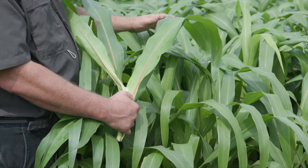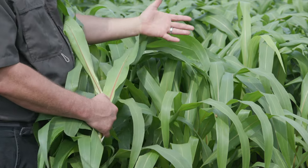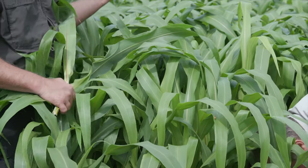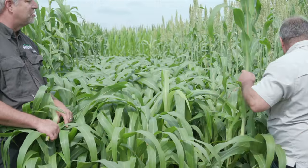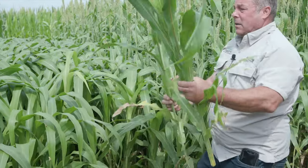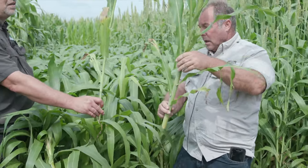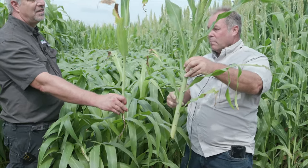Just because this is short doesn't mean it's not productive and isn't going to turn out. Tell us a little bit about the brachitic dwarf gene that's bred into this particular plant and some other ones that we have, and how that makes it different and more valuable in certain situations than some of these others. So basically what I'm going to do here, let's just take a look at these two products. This is half the height of this taller forage sorghum here, but let's count leaves.